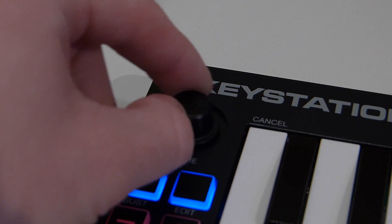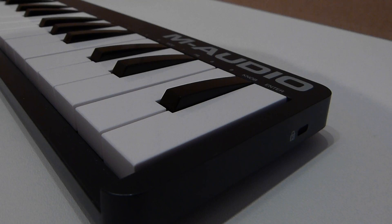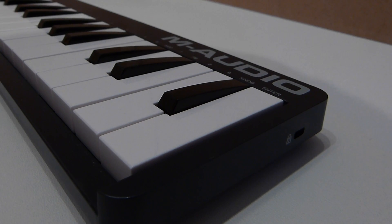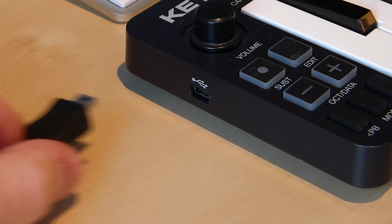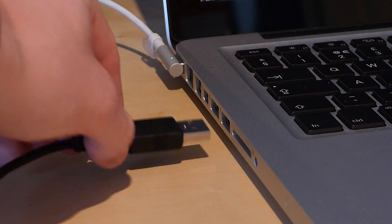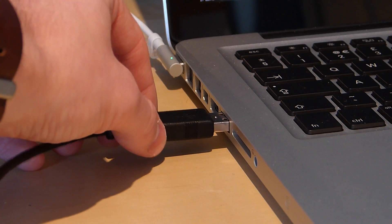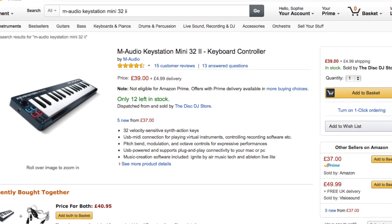It also features a volume control, sustain, modulation, and octave buttons all on the keyboard, and these can be assigned to anything because it's a MIDI controller as well as a keyboard. It's also very easy to plug and play and features a miniature USB to USB cable that comes in the box. It's also quite cheap — I managed to pick this up for around £37, which is not too bad.